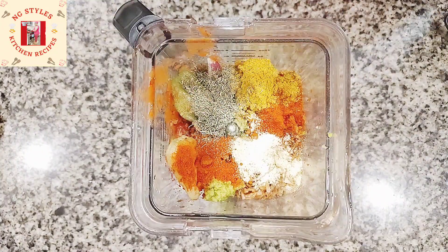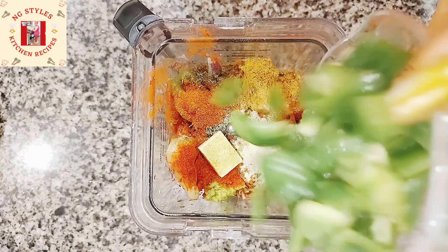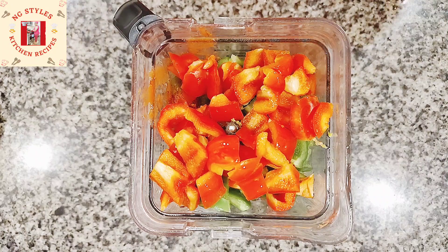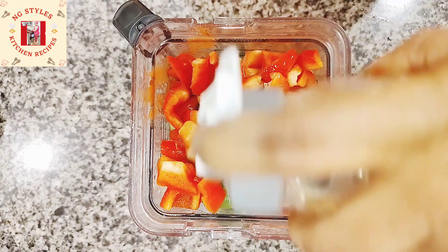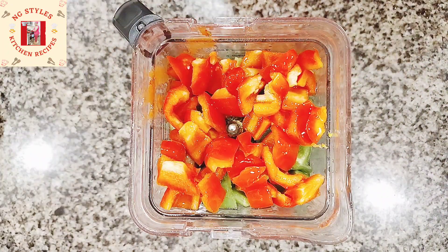I'll also add a cube of stock, then go in with some green bell pepper and red bell pepper. I'll also be adding some oil to it. Then I'm going to cover this and blend it until smooth.